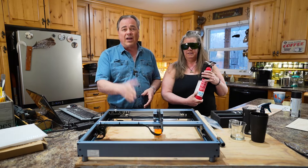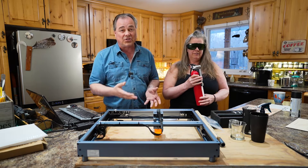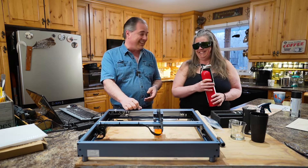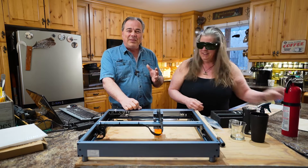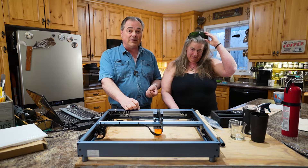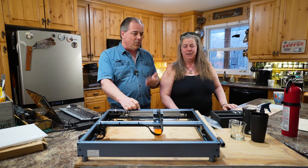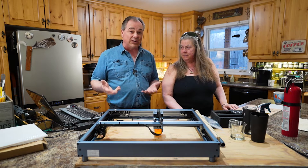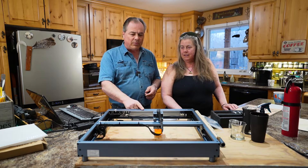This is a 10 watt unit. The CO2 I have is a 50 watt, which of course is going to cost more money. Tara likes this machine — she's very safety-conscious — because of its ease of use. She was very intimidated by the CO2 laser, but this one is much easier to learn and easier to set up.